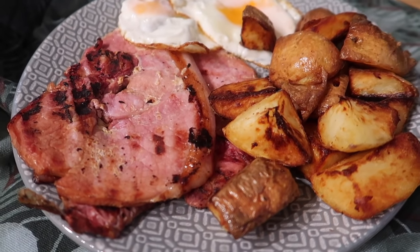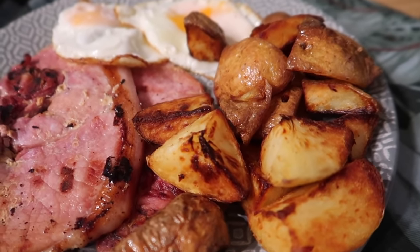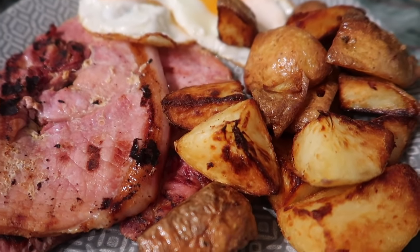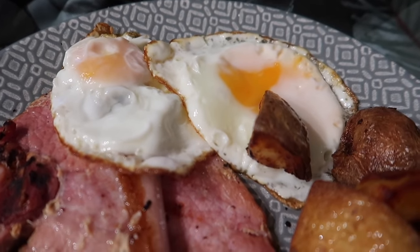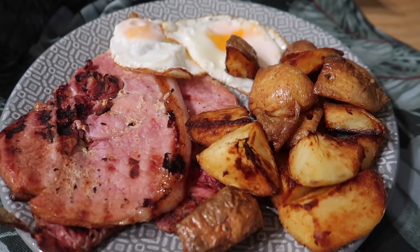For dinner tonight we've got gammon, egg, and some homemade chip wedge things. Basically I did a jacket potato in the microwave, chopped it up, sprayed it with some oil, and popped it in my air fryer for about 20 minutes. We've got the gammon done on the grill as always and it looks amazing. Two eggs — one of which I broke, which always happens. And this is what we have for dinner tonight.